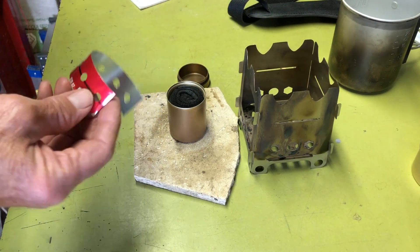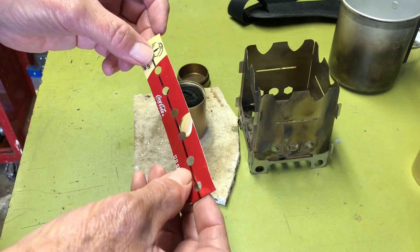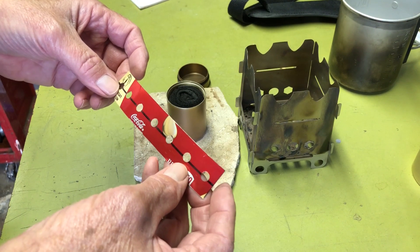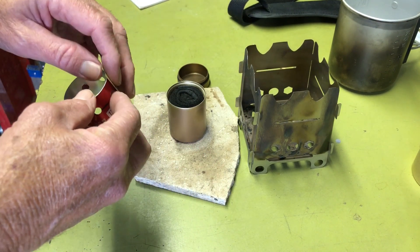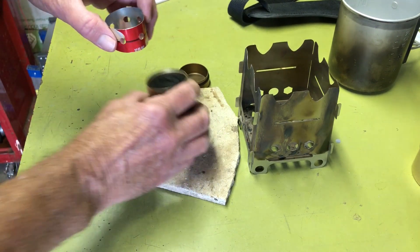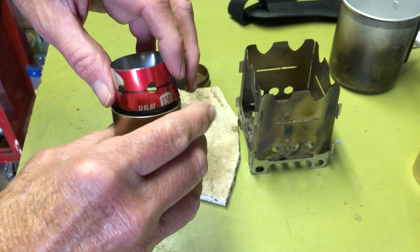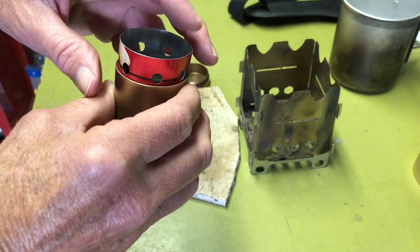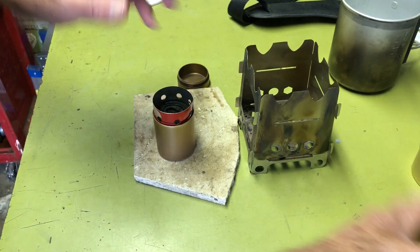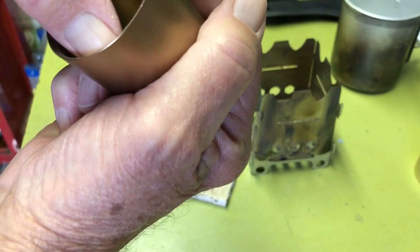I went and got a pop can and cut out a strip. I sized it to fit just inside the threads, right at the bottom of the threads where there's a little lip that it rests on.